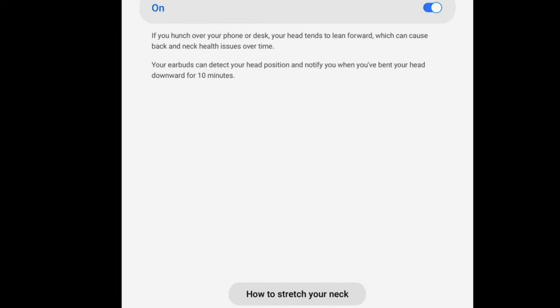Basically, if you hunch over your phone or desk, your head tends to lean forward, which can cause back and neck health issues over time. Your earbuds can detect your head position, notify you when you've bent your head downward for 10 minutes, and then show you how to stretch your neck. It's kind of cool to have that built in — I can see them adding more features like this as time goes on. Is that something you're going to keep on or off?